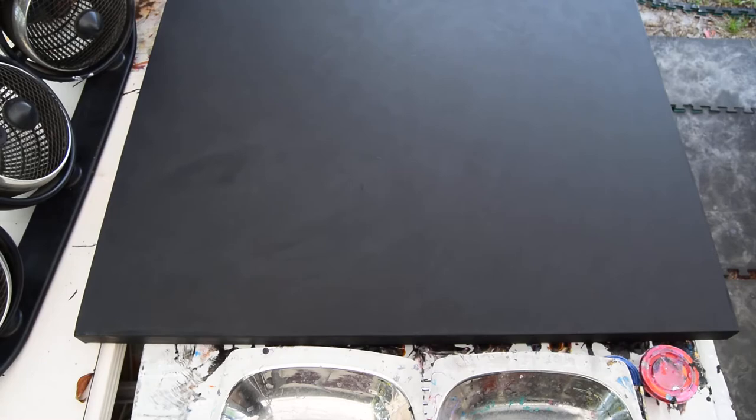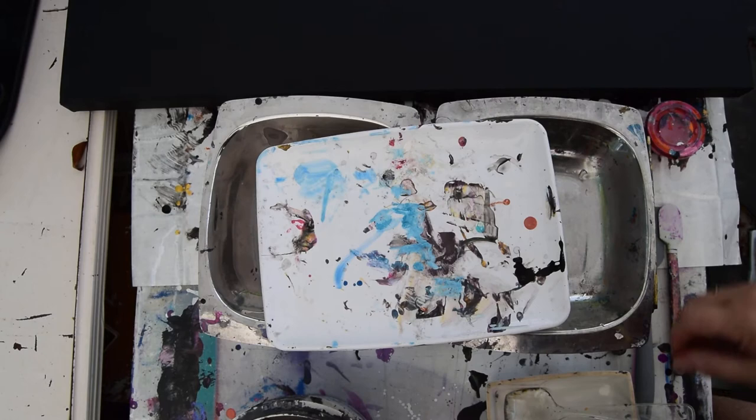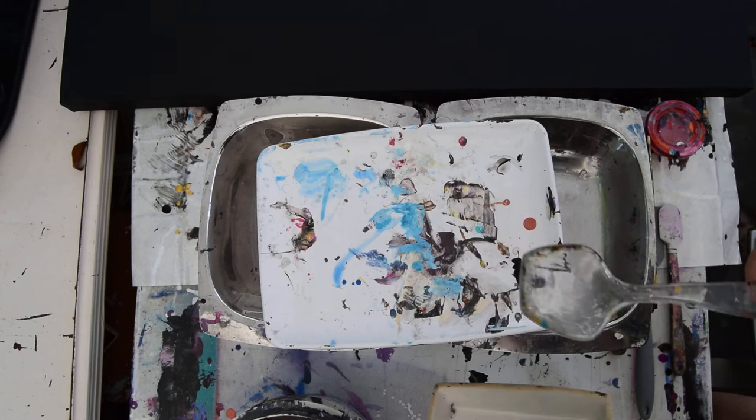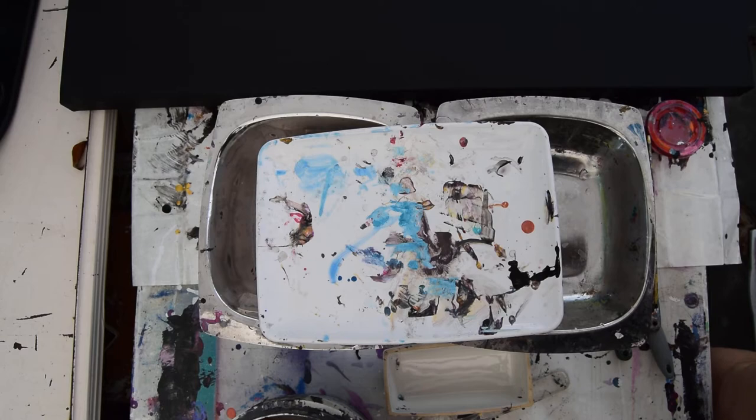These are stainless steel chafing dishes, and I have a tray, shallow — the upside-down part of a butter dish — a big serving spoon or small serving spoon, a larger serving spoon, and several spatulas. I don't know which implement I'm going to be using, but I am going to mix some colors.